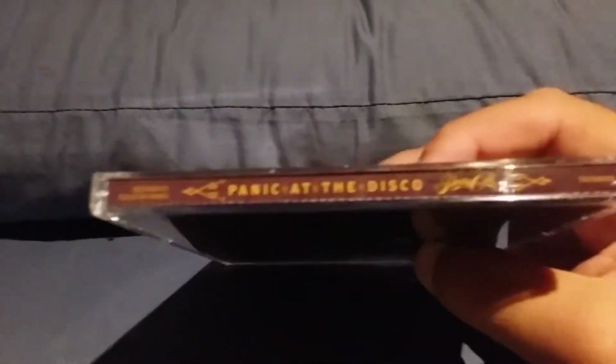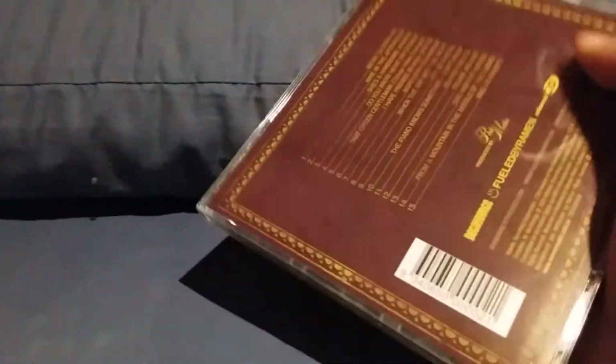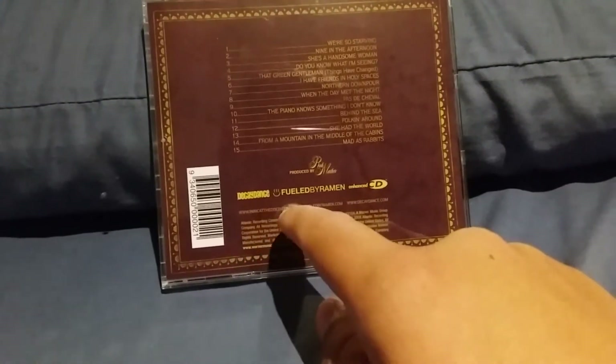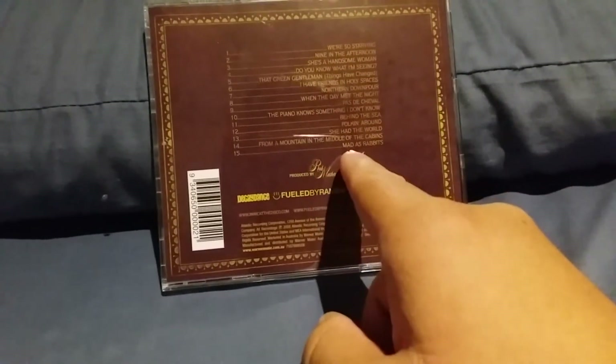On the side you have Panic at the Disco, Pretty Odd. On the back you have Produced by Rob Mathes, with very interesting text. You've got Decaydance and Fueled by Ramen, which were the labels, and you've got the overall 15 tracks, starting from We're So Starving to Mad as Rabbits.